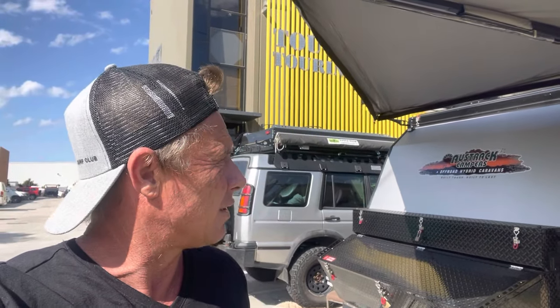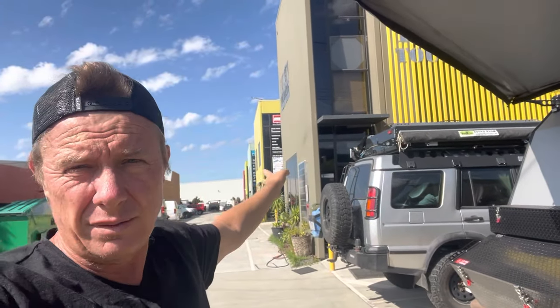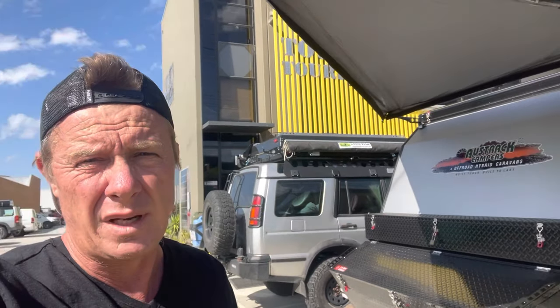Hey guys, Market Tough Touring here. I'm here to show you the Bushwhacker Meg awning fitted with Tough Touring brackets on a 13-foot Austrak Tonami hybrid camper. Really happy with this one. This was all installed by Isolated Industries, who do installs and all kinds of fabrication up the back of Tough Touring — really nice job.